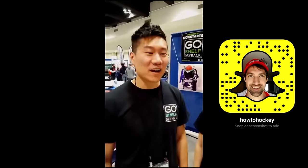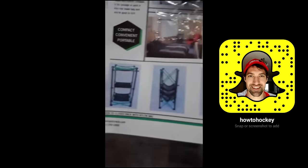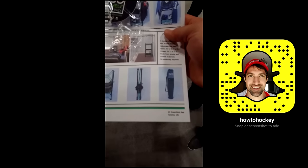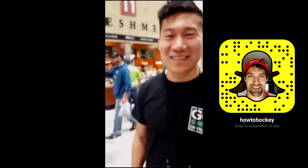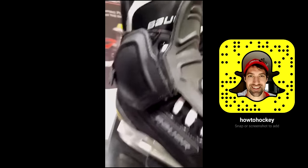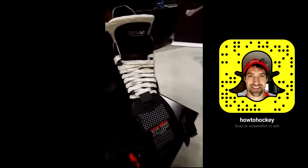Hey everyone, I'm Steven. I'm Sanya. We're GoShelf Gyrak — it's compact, convenient, affordable. You release the knob and it closes and packs into a little bag. When you have it set up, you just dry all your gear on it. Here's another cool product: Deflex gear. You put it on your skate and it gives you deflection, deflection, deflection — added protection for all the shot-blocking defensemen out there.